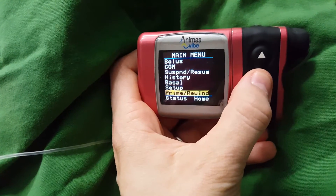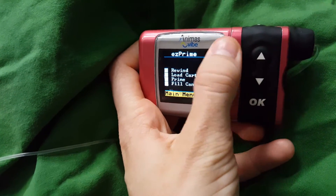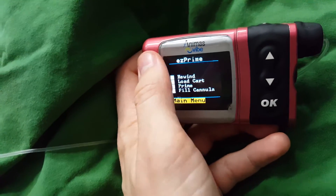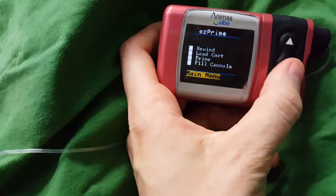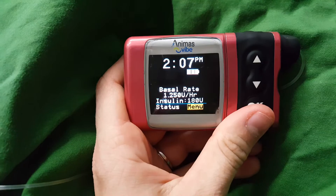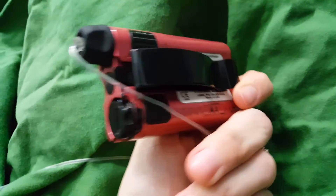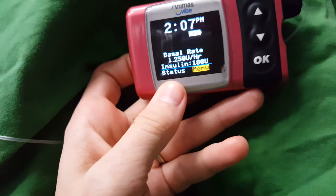You can also go to Prime Rewind — this is where you set the pump up. Rewind will bring the plunger all the way back to the start again. Load cart is once you put the new cartridge in with the insulin, it'll load it up so it meets the base of the cart. Prime is filling the tubing up, and fill cannula is filling the cannula that you put in your body with insulin so it's all ready to go. And that's pretty much a quick — well, maybe not so quick since it's over five minutes — little video of how the Animas Vibe works. It's really, really good. I like it. And mine's in pink. The colour does scratch off a little bit, but yeah, it doesn't really matter too much.